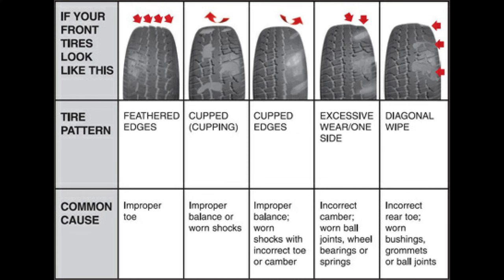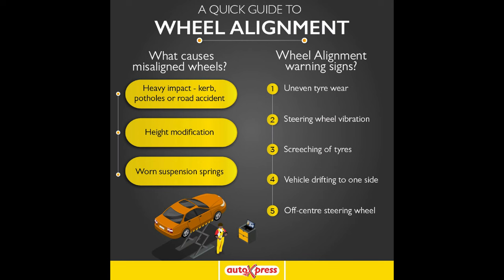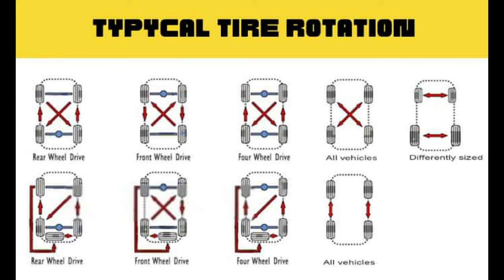Tire tread wear is not a linear line at all. It can certainly change from temperatures — soft winter tires wear out incredibly fast in the summer heat. As the tires get further worn, especially down to six and certainly five or four/32nds, the rubber compound naturally gets harder, which can actually slow down the rate of wear.